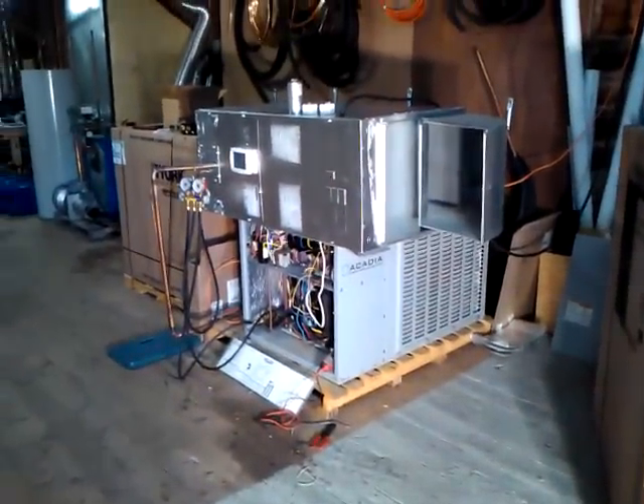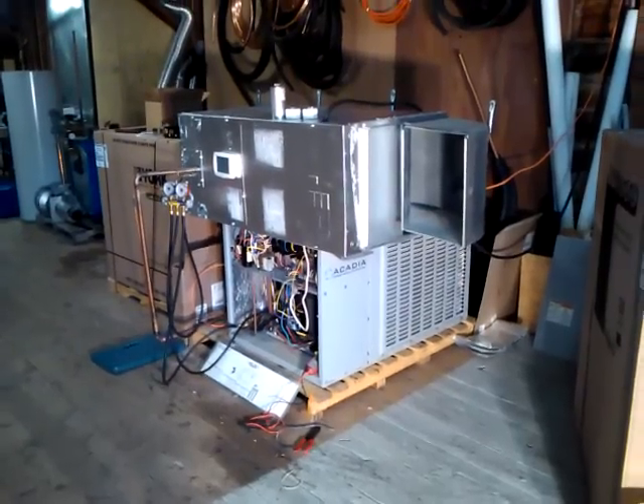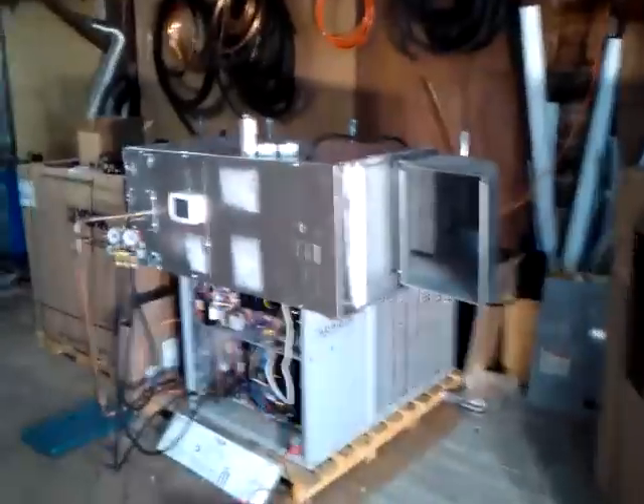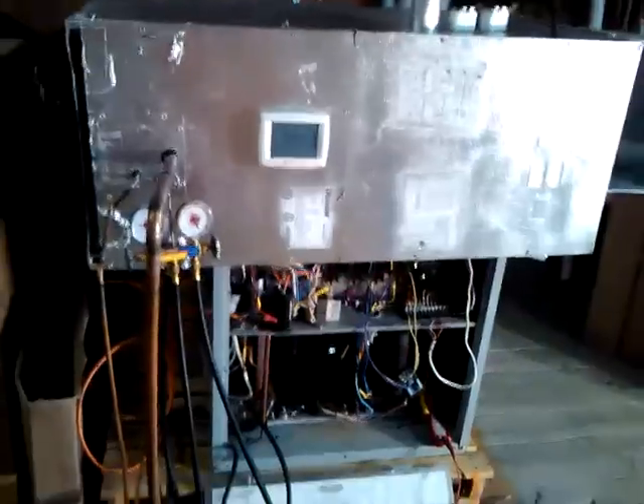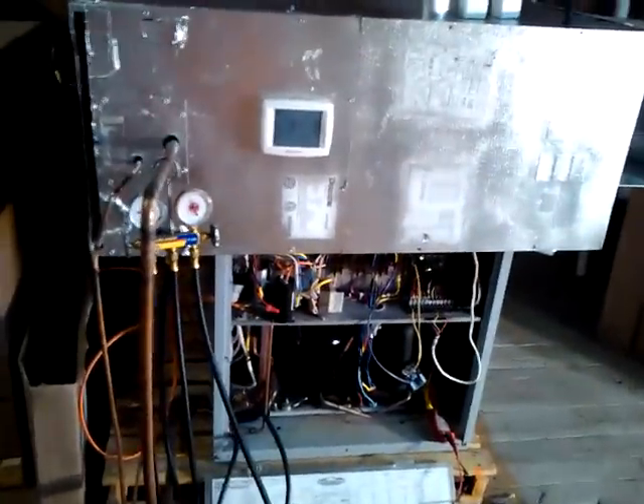I've got a three-ton Acadia heat pump with an air handler sitting on top. This is a fully functional system — everything works. I can get the air handler to run with the condenser both in heating or cooling mode. And what I'm doing is I am life-testing a UMSR-50 potential relay, if you can see it back there.